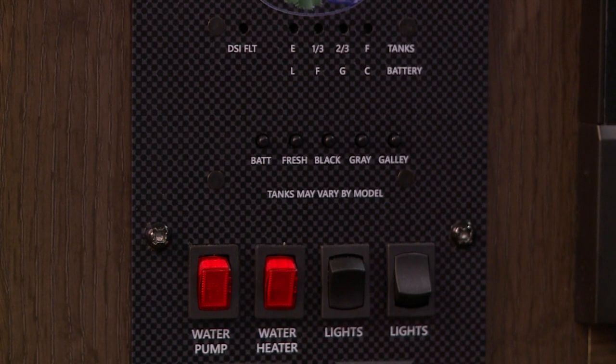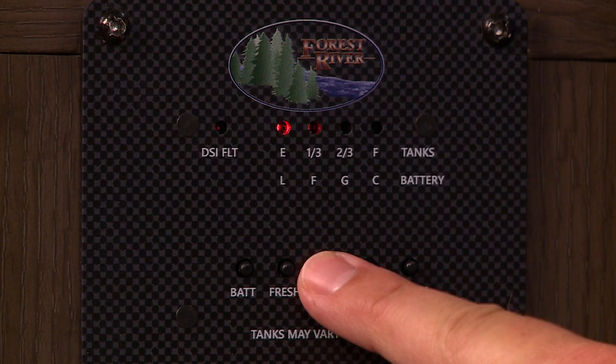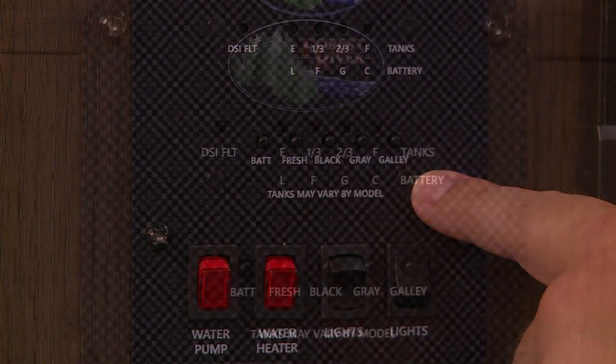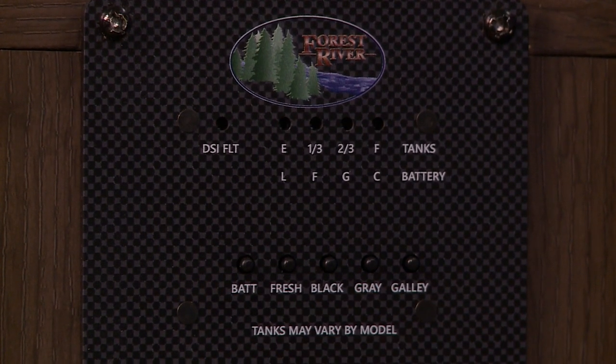To check your holding tank levels, press the button underneath each tank you would like to check and the light will show whether it's full, two-thirds, one-third or empty. There's also a button that says battery and it will show how much power your battery or batteries have left.